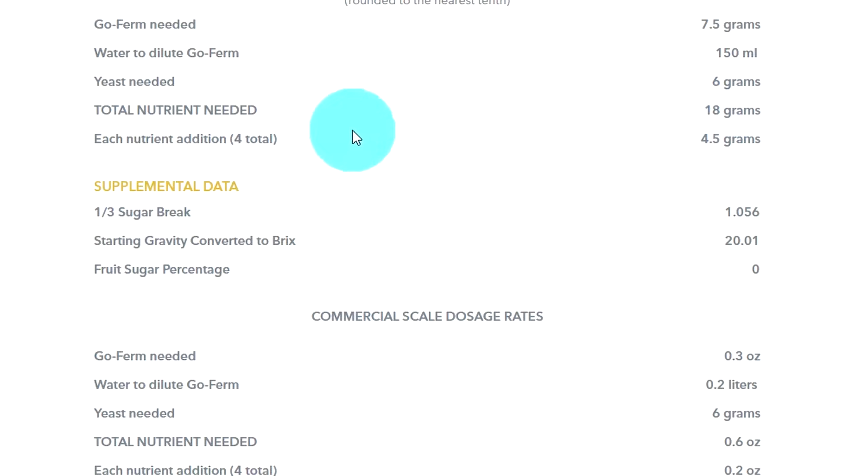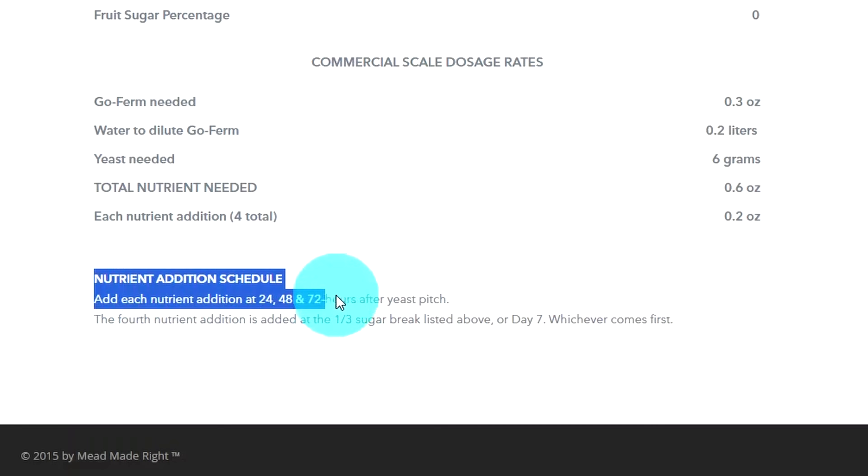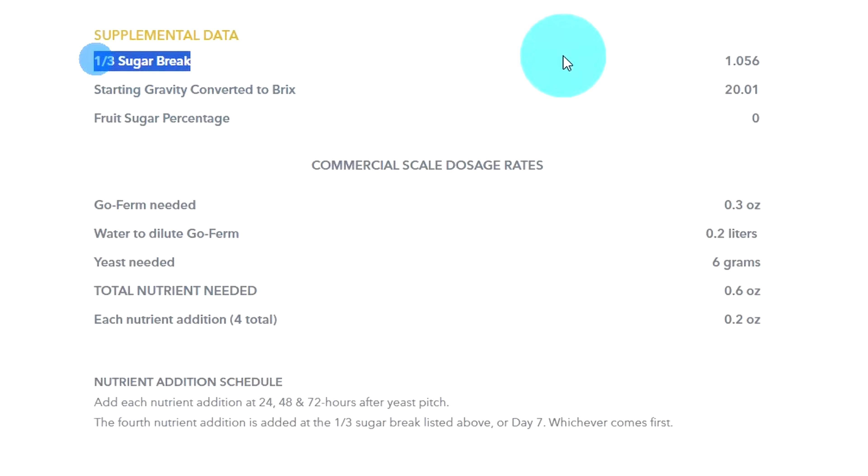With Fermaid O selected, the total is 18 grams, and each staggered nutrient addition is 4.5 grams. Going further down, it tells you the nutrient breakdown timing: at 24, 48, and 72 hours after yeast pitch, and a fourth final addition at one-third sugar break — listed as a 1.056 hydrometer reading or lower — and you add the rest of your yeast nutrient. This is already a really good calculator.